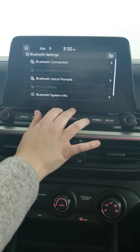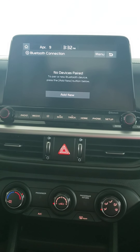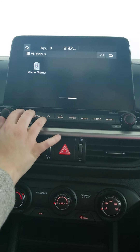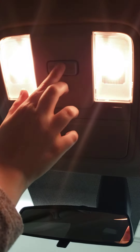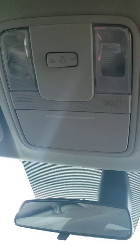You can go to setup and Bluetooth connection, and then from there just add new, make sure your phone's Bluetooth is on, and it will pair the device for you — really quick and simple to use. Up above, you'll see that you have a place for your sunglasses, as well as the ability to turn your lights on in the cabin, keep them on just when you open the doors, or just completely have them off.